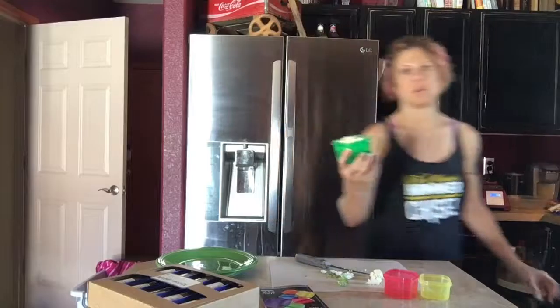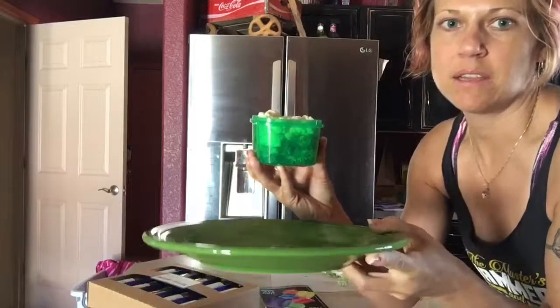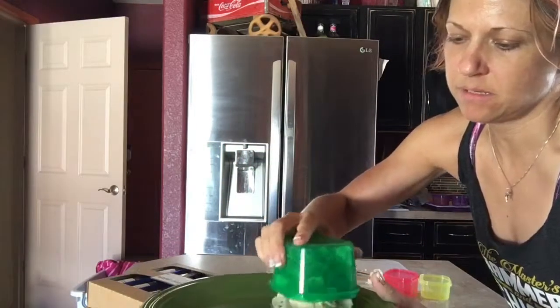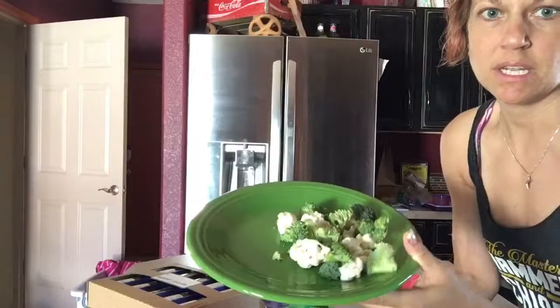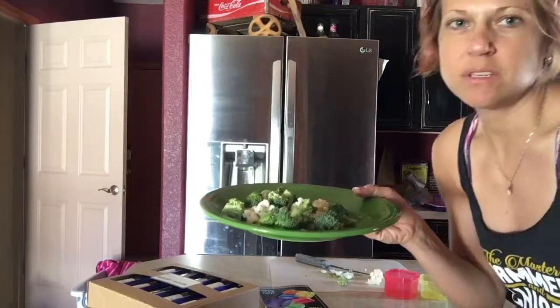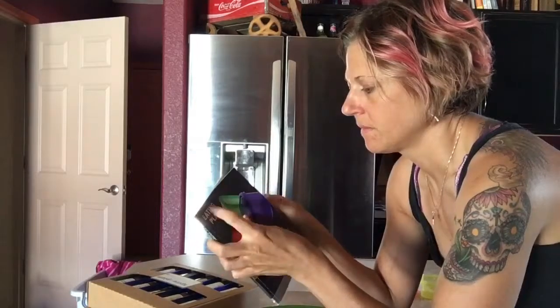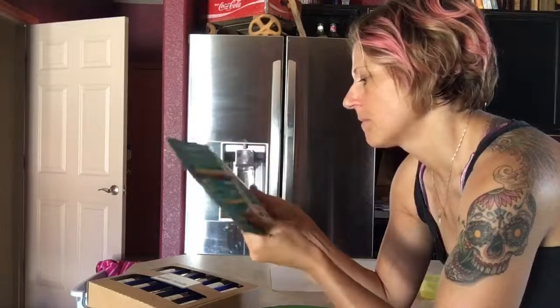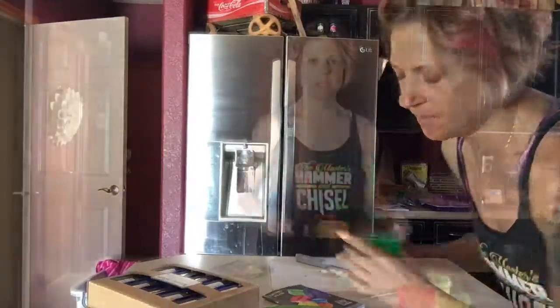I'm going to show you guys on my plate. So this is full, and this is what it will look like on my plate — that's how much I'm going to get to eat, just for lunch. My personal meal plan — I get three of these a day, so I can fill this up three times.